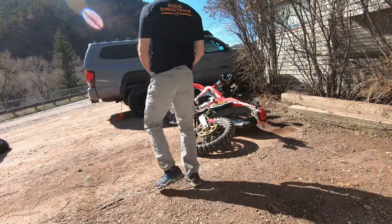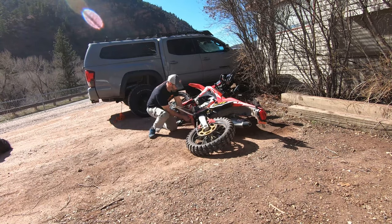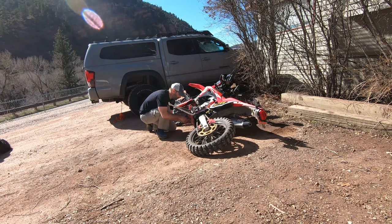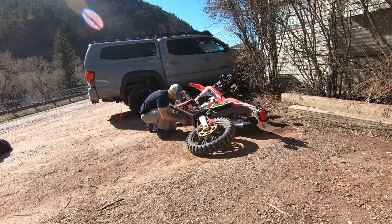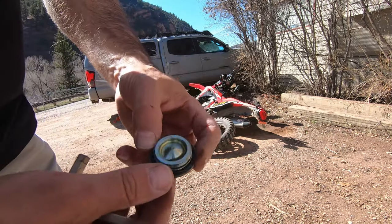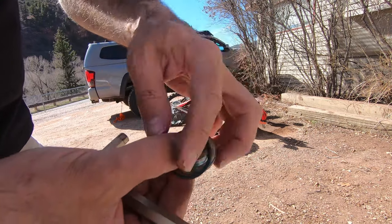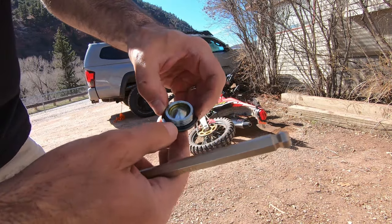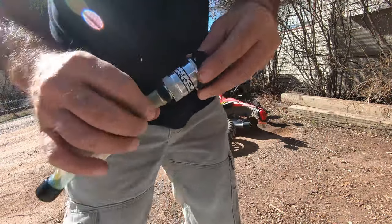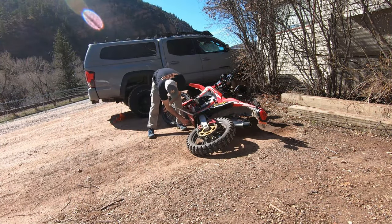Next we're going to take our 10mm and find our drain right there. I'm going to pop that open. If you're using the stock skid plate, step one for you is to pull that skid plate off obviously. We're going to pull the drain plug out. If it takes any kind of force to get this out, you screwed something up — check that o-ring, that is what actually seals it. Step two for me: I'm going to take my little Works Connection plug and screw it on the oil drain hole.